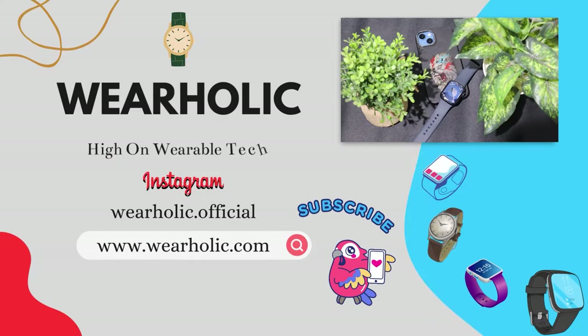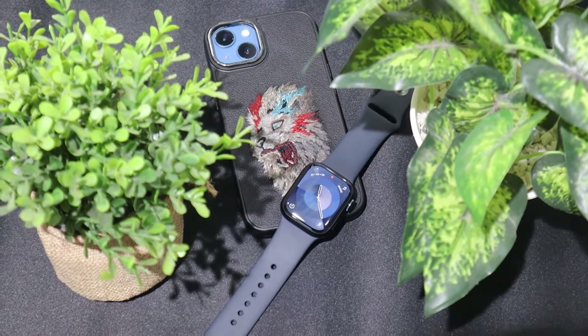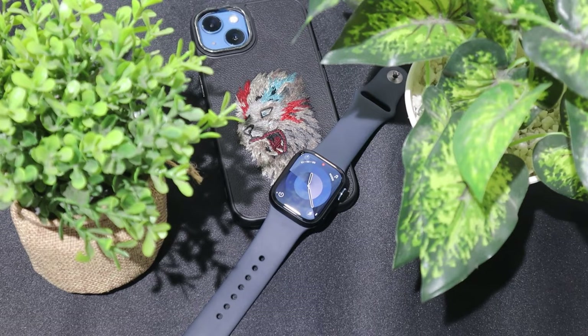I will publish various tutorial videos on this channel to enhance your experience with the Apple Watch Series 9. Don't forget to subscribe to this channel and remember to hit the bell icon to stay updated.